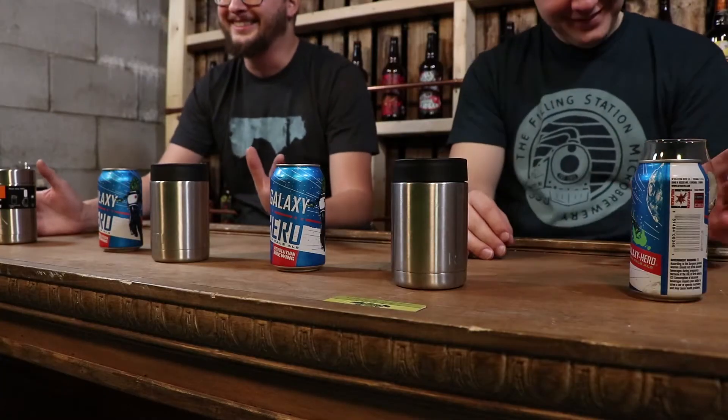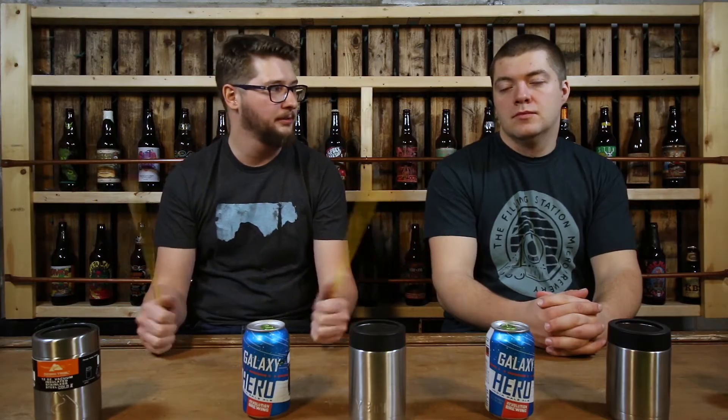We're going to hold a little experiment. We have two brewing thermometers and four cans of beer. We're going to place the beer in the koozies and take temperature readings in increments — 15, 30, 45 minutes, and then an hour — to see which one keeps the temperature better. We also have a control beer that we're going to leave sit out.